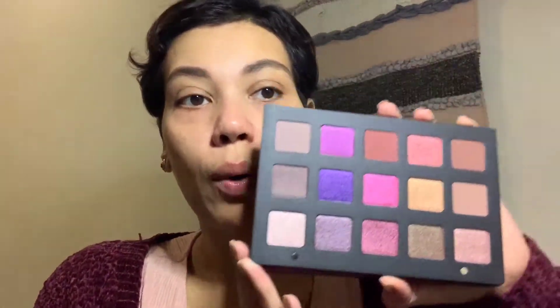I picked up the Natasha Denona Lila palette — it comes with 15 eyeshadows and I'll link it from Beautylish down below. It's a beautiful, amazing palette. I got it back in March but living back and forth I haven't even played with it yet. I love this rose gold color; the mattes are beautiful. I have a smaller Natasha Denona palette so I know they work very well — very pigmented and they blend beautifully.